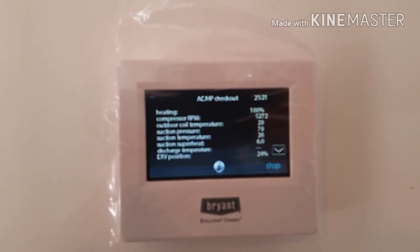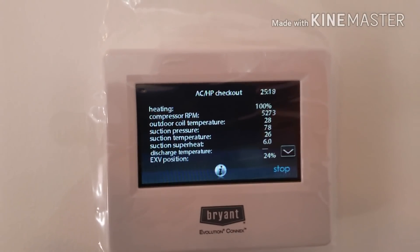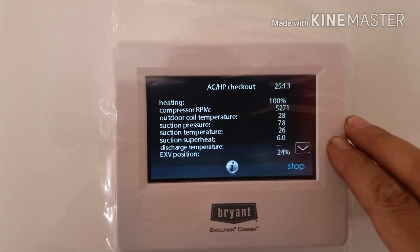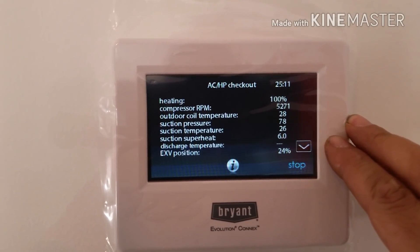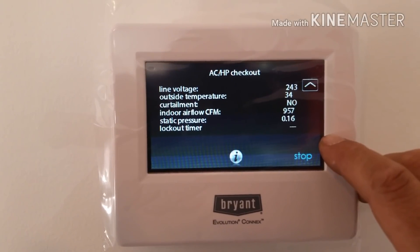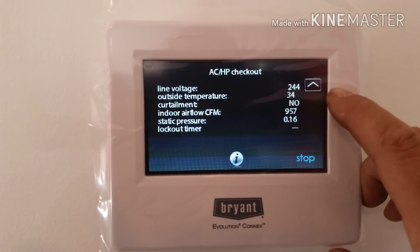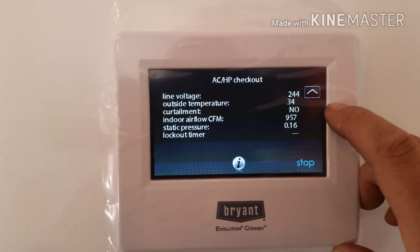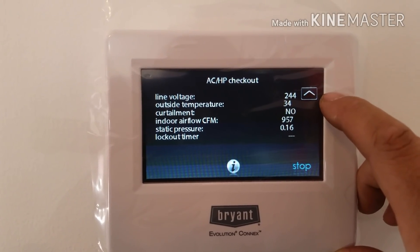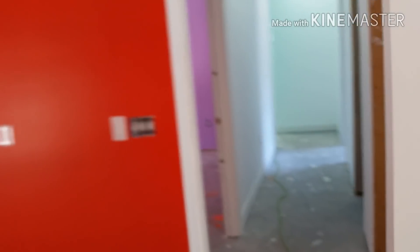Here are some of our numbers. You can see running at 100% capacity: compressor at 5270 RPM, outdoor coil temp 28°F, outside temperature registering 34°F. You can see our super low static pressure — this is a free return system, essentially just return grills throughout the house in every room, with spray foam insulation.